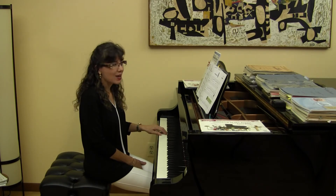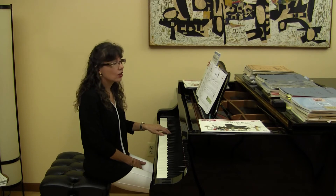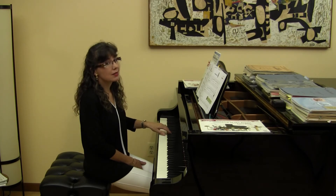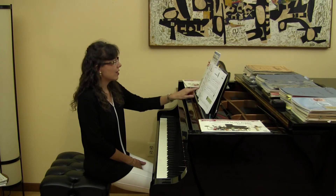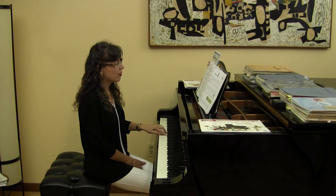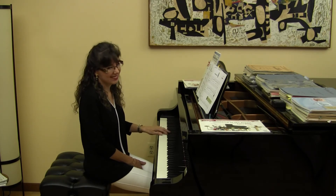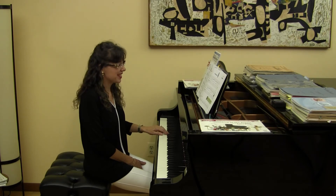What is the next note? Are you going up or down from that D? You're going to go up a step to this E. Now take a look at the same pattern in measure seven — we have the exact same pattern, but in the very last measure, instead of going up to the E, you're going to go down a step to the C.